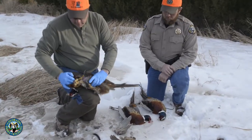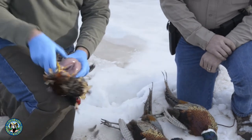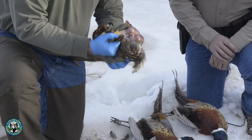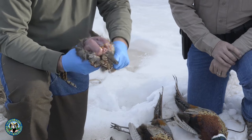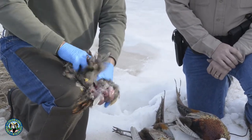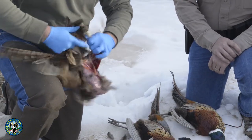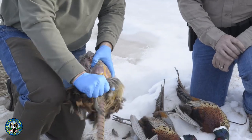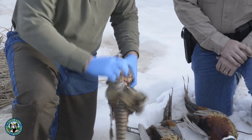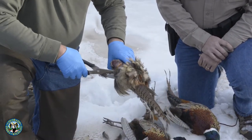You can come up right by the crop and tear the skin. You'll see this bird was feeding in corn — we were next to a cornfield. Then you can just skin the bird back. Take your game shears and cut right through the base of the neck to remove the head. The skin will peel fairly easily. Make sure you leave that leg with the spur naturally attached to the bird.